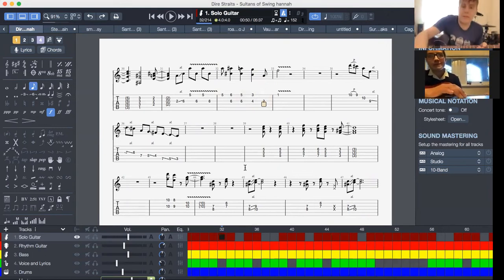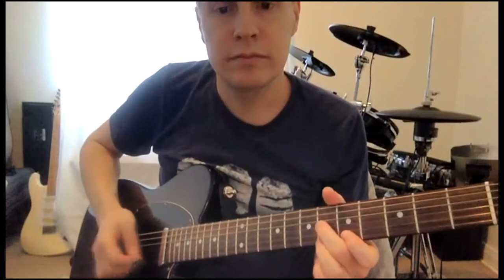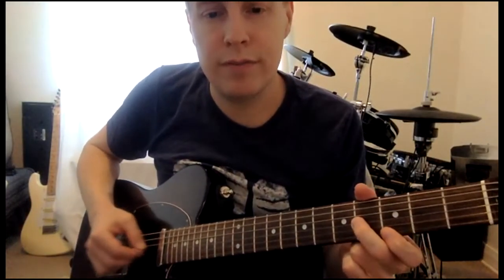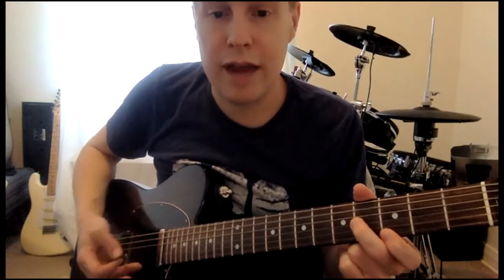So the way that's happening, it's kind of going down, up, down, up. And then you can hit with your pick and a finger together.